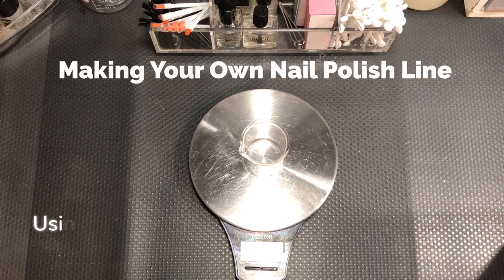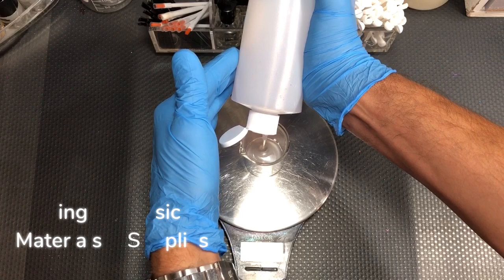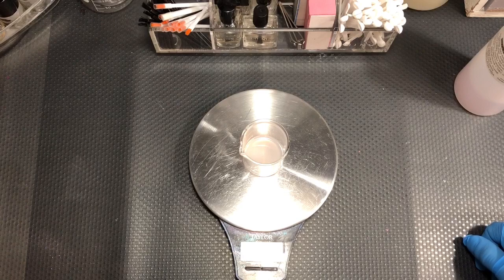One bottle of polish. My bottles hold 12 milliliters so I put in 13. This is a suspension base because there's glitters in this polish — went a little bit over. If there's glitter in the polish you have to use a suspension base or the polish will settle to the bottom, and no one likes that.